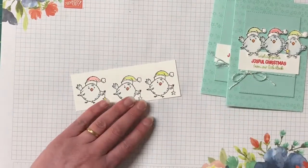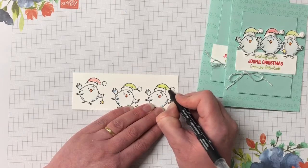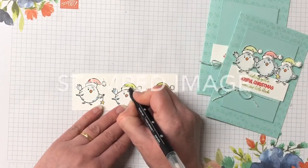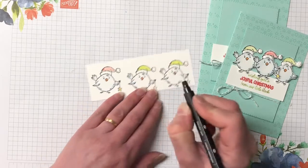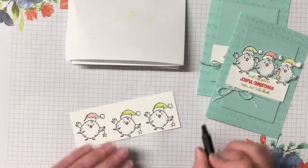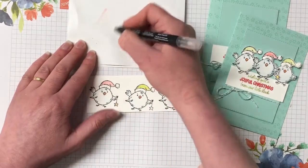We're going to bring the blender pen in and start coloring - starting with the hats first, so let's do the green. This blends the colors together. If you haven't used blender pens before, these are really good - as long as you've got the ink pads, you can color in any stamped image with the blender pens; you don't need to have the pencils or markers straight away. When changing colors, just take that color off on a scrap piece of paper until the pen is clean of color. Let's move on to Real Red - I like the vibrancy of this one.